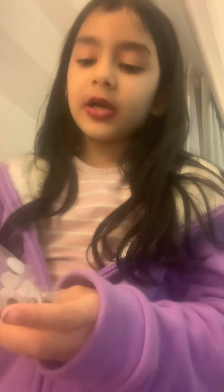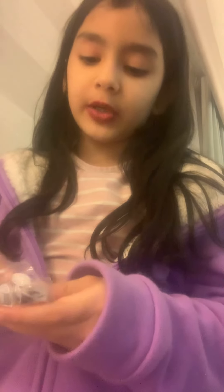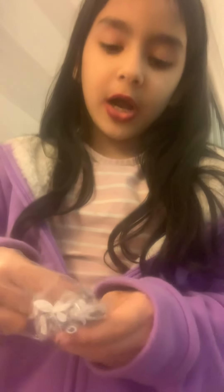You will be needing a pom-pom, some shapes, googly eyes, and tape. You can pick it or you can use hot glue. I'm using tape. First, you guys can pick out your eyes.